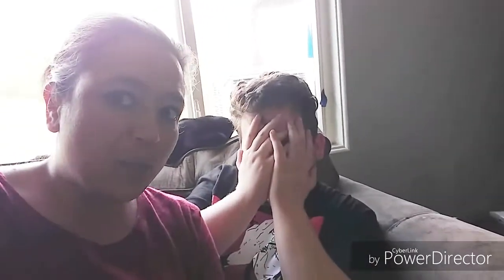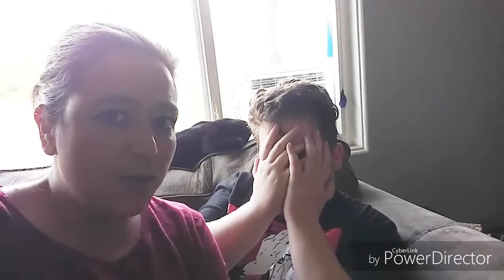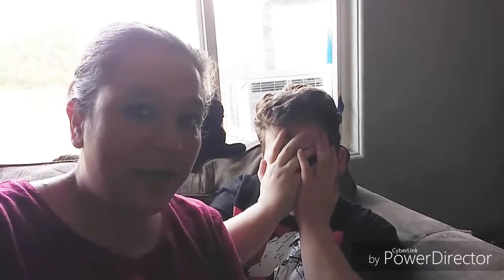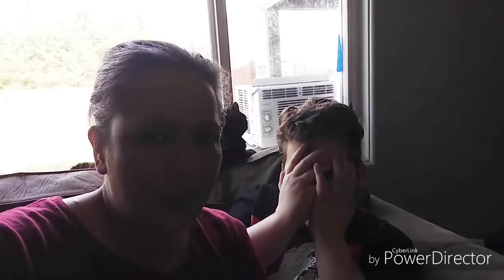Thank you for watching our pretzel making! Behind those hands is my handsome son Joseph. Tonight we're making peanut butter bacon cheeseburgers — a family favorite — and I'll be making a twice baked potato casserole to go along with it. I might bring you along to show you how I do it. I know peanut butter bacon cheese sounds all weird together but it is really really yummy! Thank you for watching — you guys have a blessed day, we'll see you tomorrow, bye!